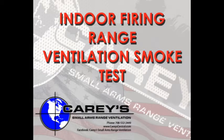Proper range ventilation is one of the most important design considerations for indoor firing ranges. All of CARES's range ventilation systems meet recommended NIOSH design criteria and OSHA standards for exposure to lead and other contaminants.